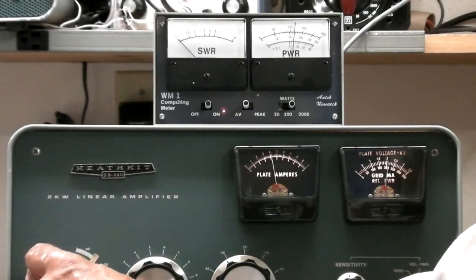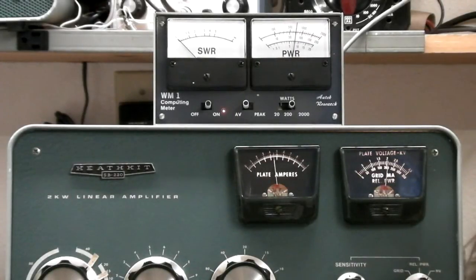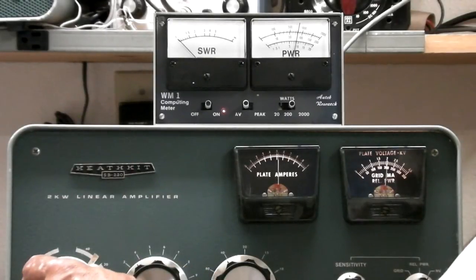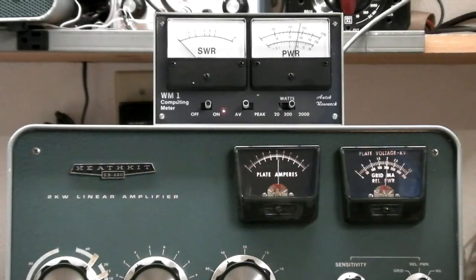When doing the plate and loading, I always dip the plate less — but of course you knew that. So with about 50 watts in, we're getting right now easily 600 watts. Let's increase it some more. Dip it, redip it again just to make sure. We're getting about 800 watts out and we're still in CW mode, not quite driving it fully — about 80 to 75 watts of drive.